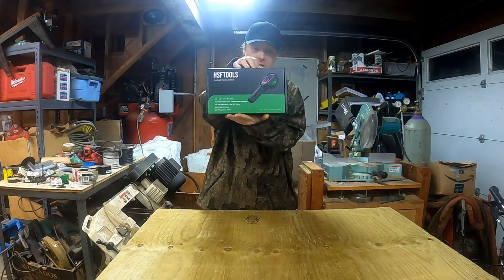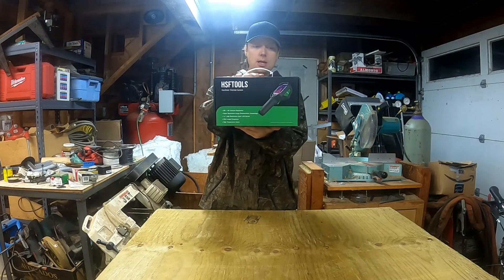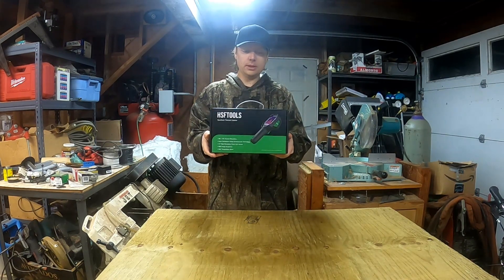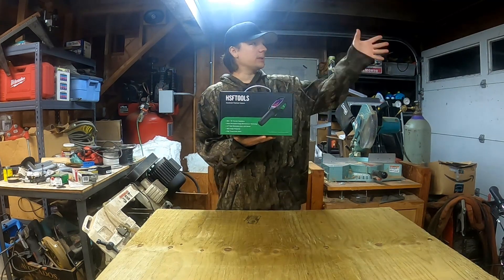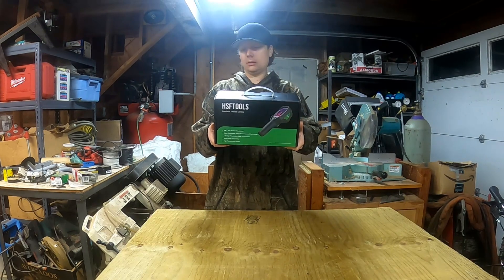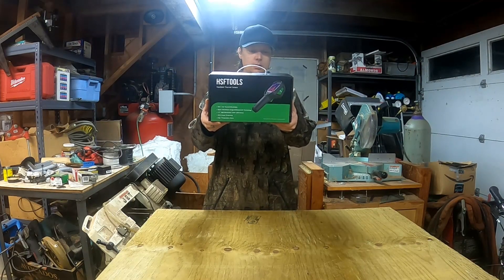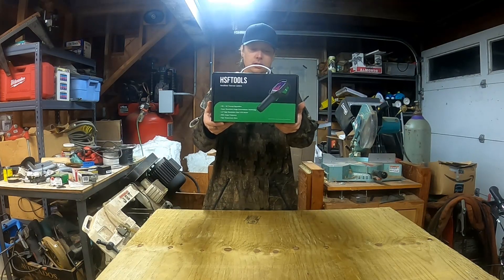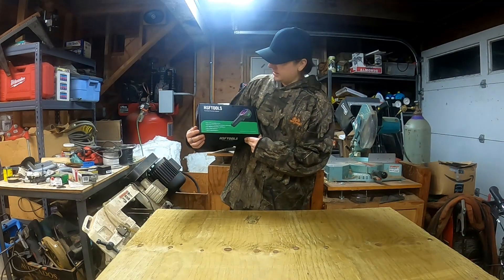Good day everybody! Today we are going to be unboxing, testing, and trying out a new tool from HSF Tools — a handheld thermal camera. A very handy tool you can use for a lot of different things, everything from automotive to electrical. You can use this to look at your water heater and figure out how efficient it is, see how much heat you're losing, check out the electrical wiring in buildings. It gives you a very good visual representation of heat or lack of heat. This handheld thermal camera has a 256 by 192 thermal resolution, super resolution image enhancement technology, 3.2 inch high resolution color LCD screen, 25 Hz image frequency, and high temperature alarm. Looks like a great tool — let's check it out.